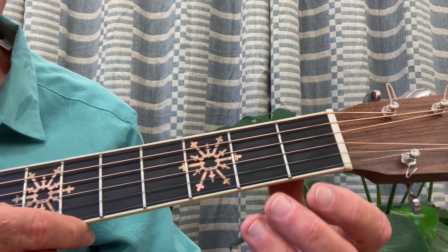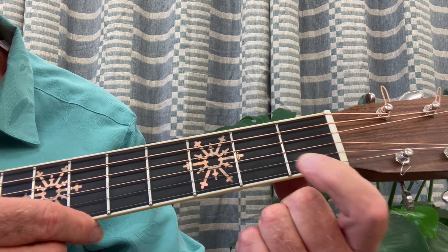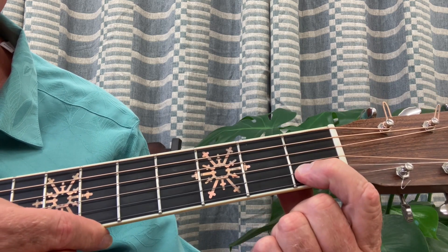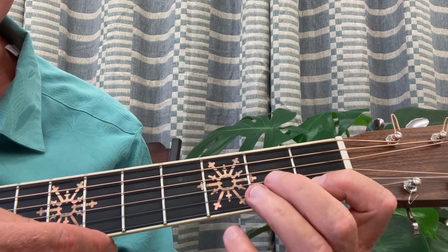I want you to notice one thing when I'm explaining these videos: I bring my fingers down this way so you can see what the finger is doing when it's playing the note. You should be keeping your fingers hovering above the frets like that.